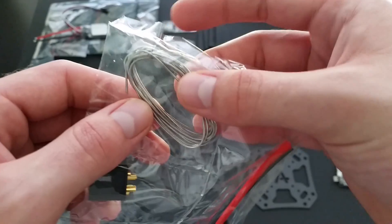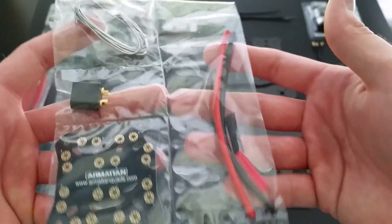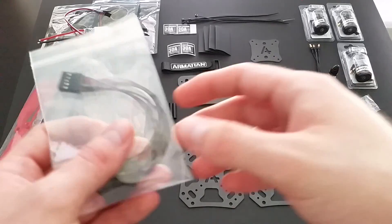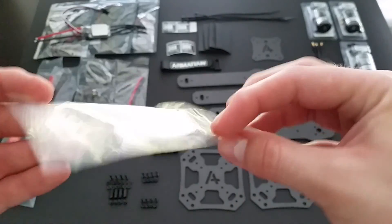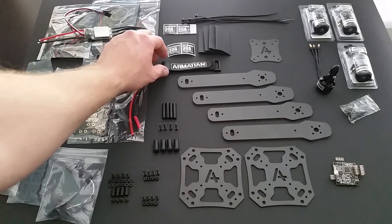Included with the kit is a small bunch of solder. To go with the flight controller, the breakout cable is included. You also get your battery strap.